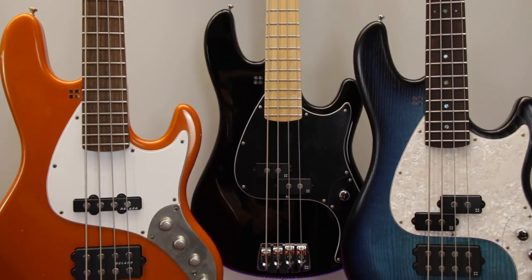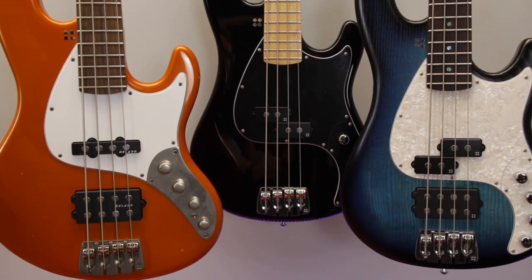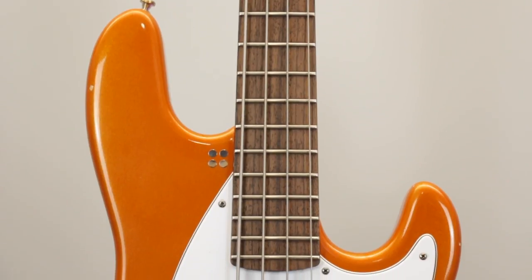So, if their name hadn't already given it away, the California series pays homage to a couple of iconic Fender basses. Let's take a closer look at the TM4, Sandberg's answer to the Jazz bass.